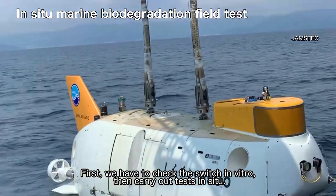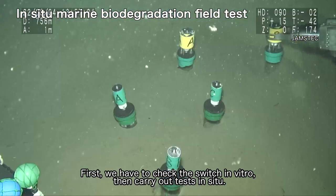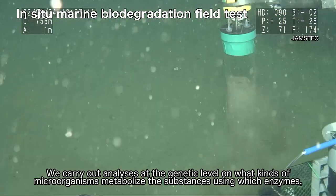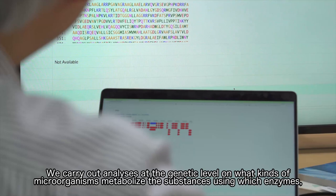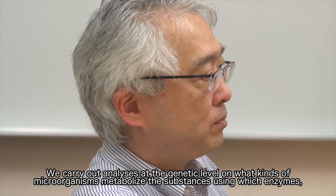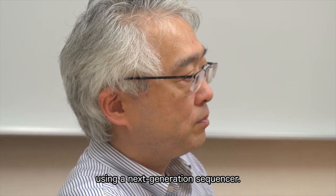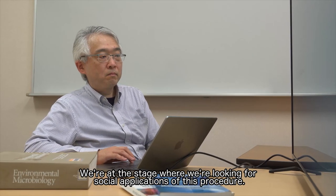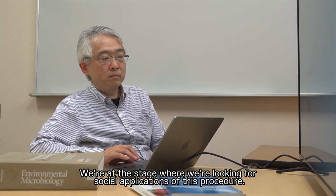Then, we carry out tests in situ. We carry out analyses at the genetic level on what kinds of microorganisms metabolize the substances using which enzymes, using a next-generation sequencer. We're at the stage where we're looking for social applications of this procedure.